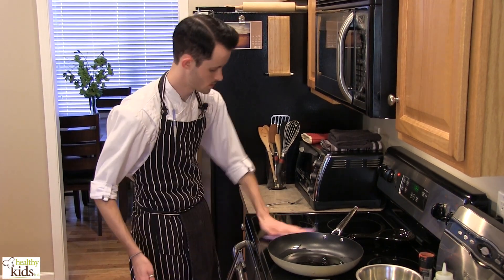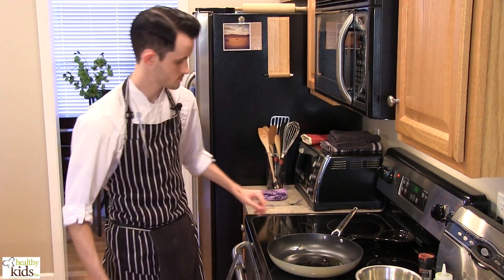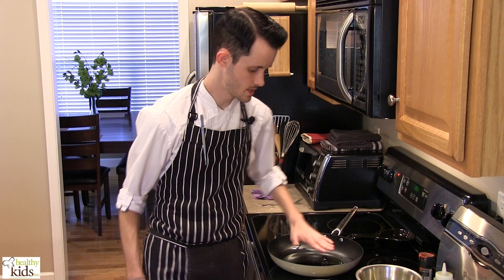We also have a large sauté pan here heating up with a little bit of oil in it, and bring it up to about medium heat.